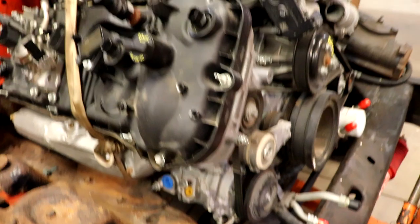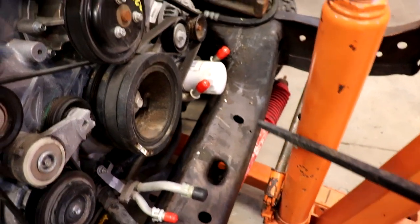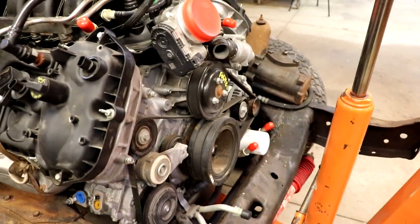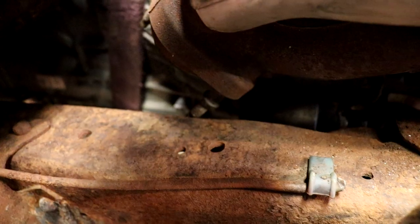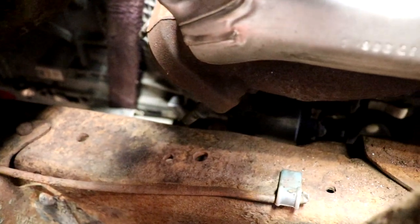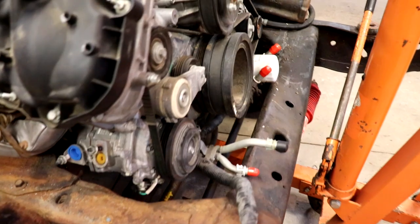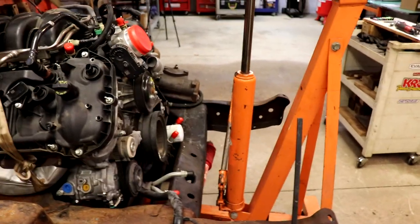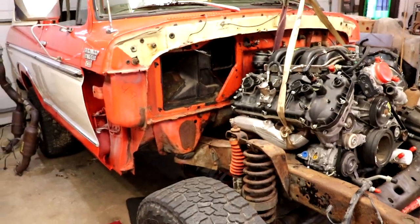I've got the engine about where I want it, and I feel like I could probably get it further in, but if I do that I'm going to have a tendency to want to drop this, so the oil filter would be below this piece of steel and then you'd never change the oil - we can't do that. I'll get a little more room out of that. There's room for the AC lines, no problem. Trans cooler lines, oil cooler lines - still plenty of room in between there so you can get the radiator and everything installed later.